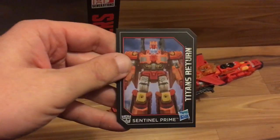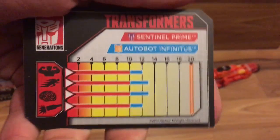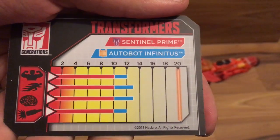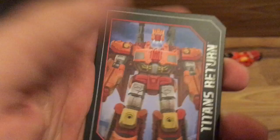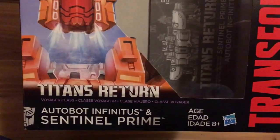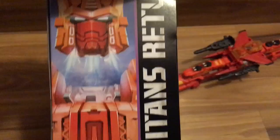Here's his card — looks pretty good. His tech specs are all 10, and then when you add Infinitus it's pretty good. Got some nice artwork there. Here's his box, his instructions in the box — Infinitus and Sentinel Prime, Transformers Generations. Got the Autobot logo there and the same artwork.